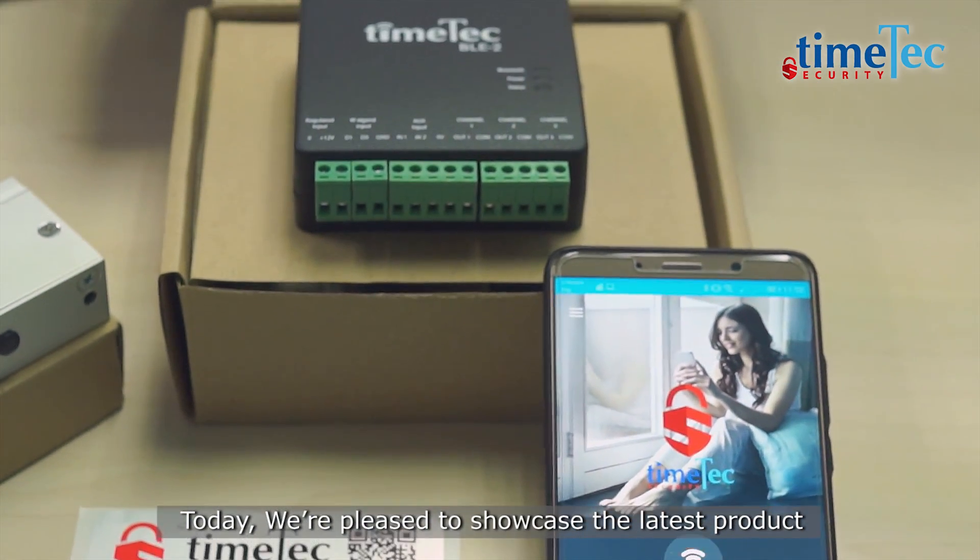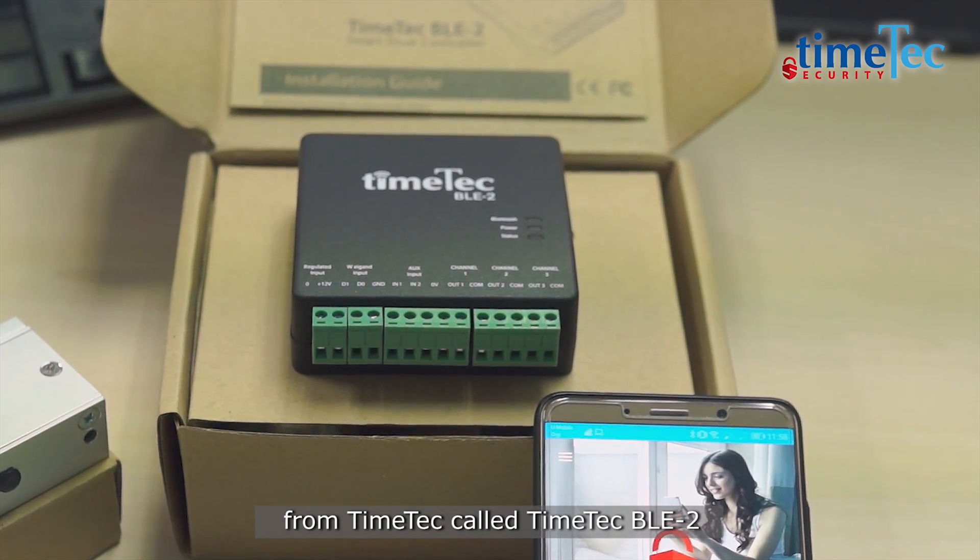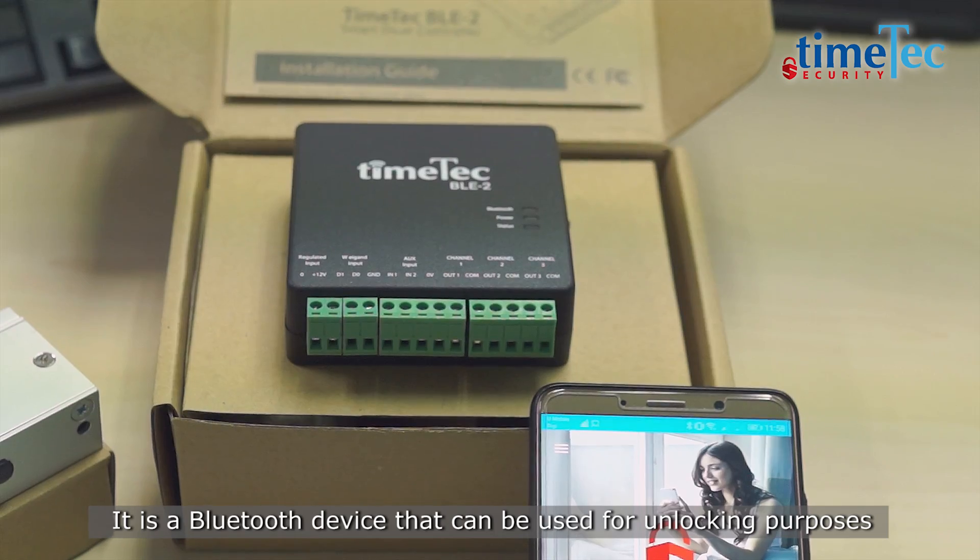Today, we are pleased to showcase the latest product from TimeTag called TimeTag BLE2. It is a Bluetooth device that can be used for unlocking purposes.